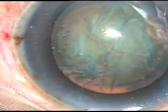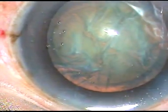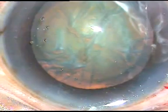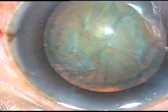Viscoelastic substance is injected again. If you emulsify the nuclear fragments in the back or at the iris plane, there is no damage to the corneal endothelium. This viscoelastic substance is enough.